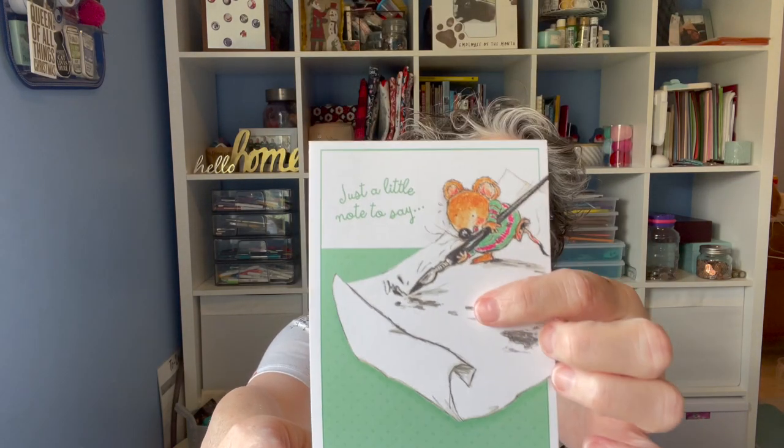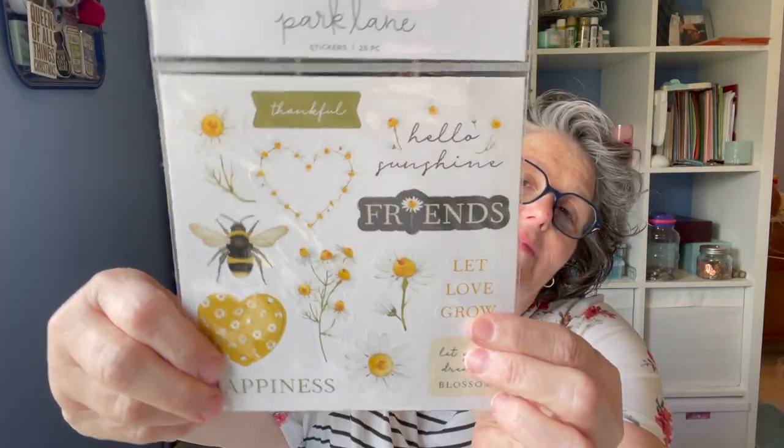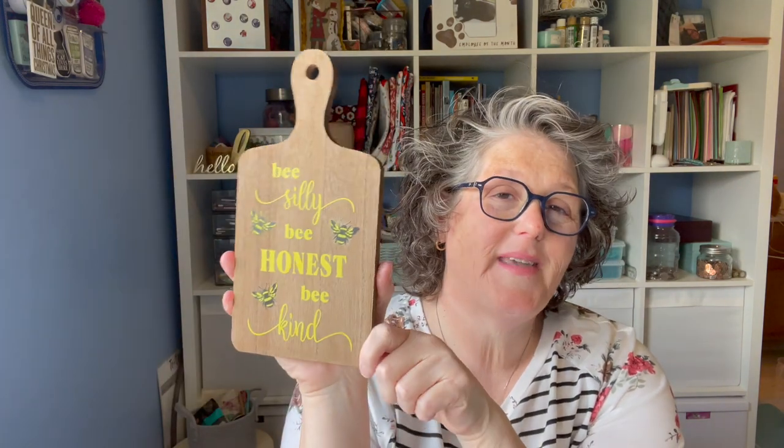I received a package from Cheryl from Bryantville, Massachusetts. I love Massachusetts — I lived in Worcester during high school and went to college in Boston. She sent me a lovely card with a little mouse, a note, and some bee stickers for my planner — I'm obsessed with these right now. And she made me something for my kitchen that says 'Be silly, be honest, be kind.' I feel like I try to be all those things. It's going to go on the shelf in my kitchen. Thank you all so very much for your kind gifts.